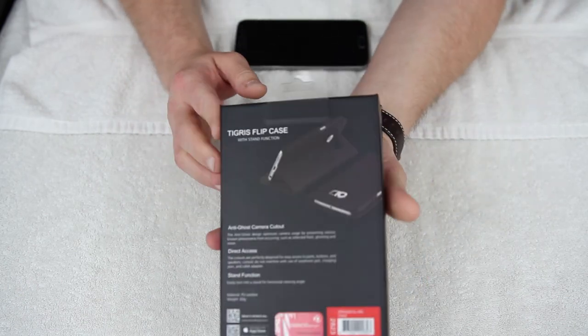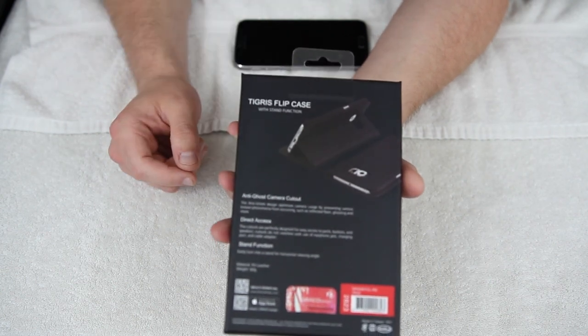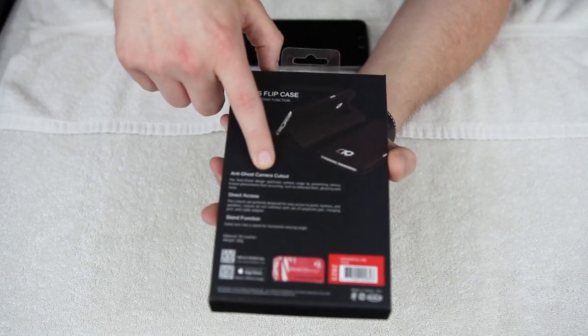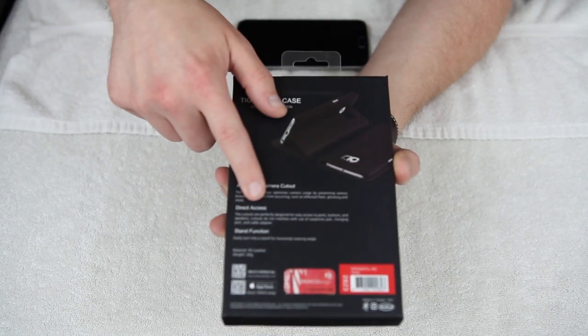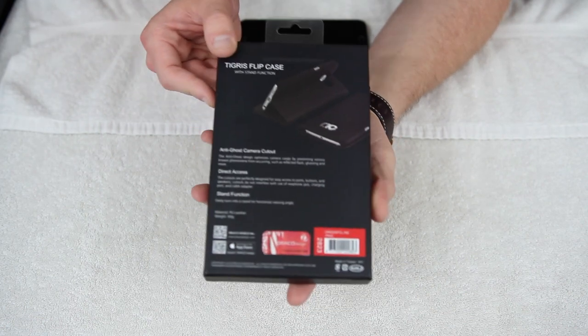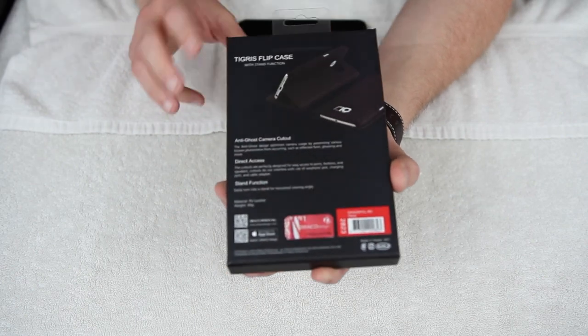So I'll show you a few of the features here. On the back of the box, the Tigris flip case with stand function. You can see here that you've got the anti-ghost camera cutout, so it's not going to give you any ghosting on your camera. You've got direct access to all of your ports, and you also got the stand function. So this case is a flip cover but can also be used as a stand. At the bottom you've got your official Draco Design product number — you can go register that online.